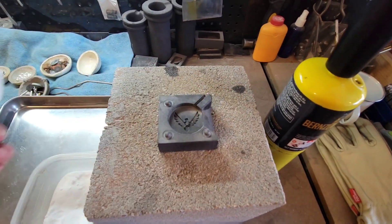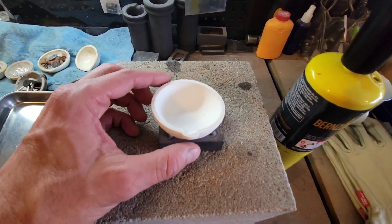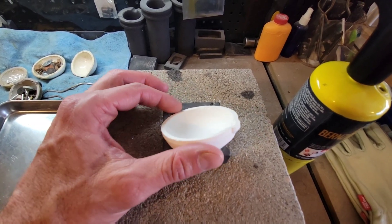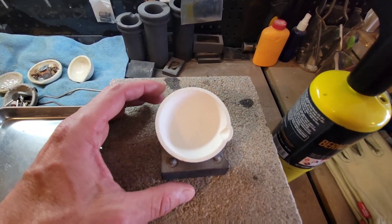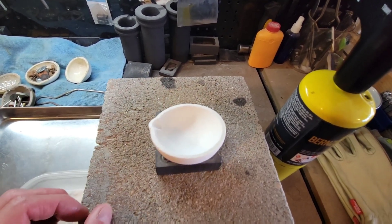I like to use something to set the crucible on. I'm just using this older graphite mold that I don't use for anything else. This allows me to change the angle of the crucible as I'm putting the borax on. It just makes it easier to get certain edges or spots that you want to get as you're glazing.